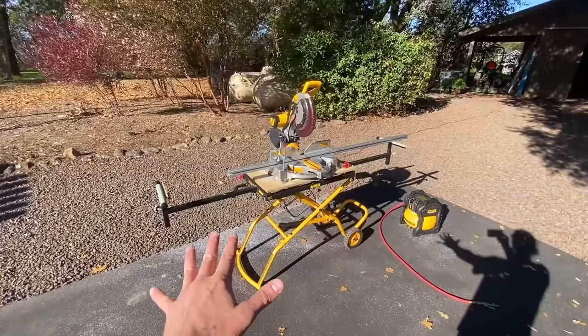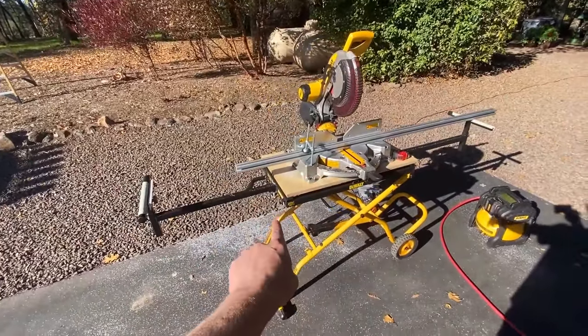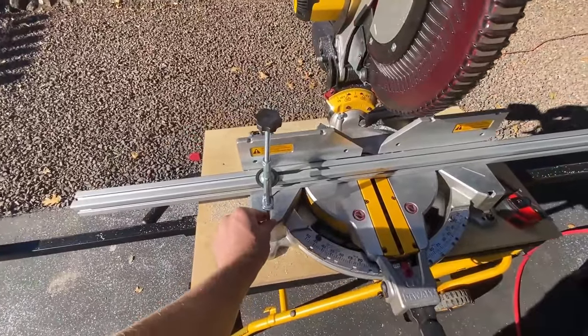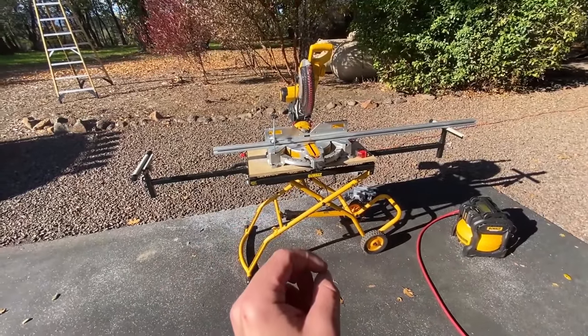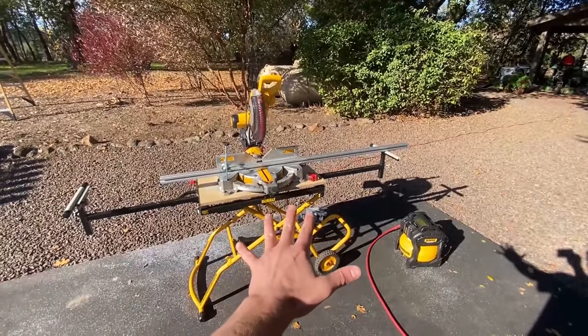This right here is the setup I use to cut the 80-20 aluminum extrusions. It consists of a DeWalt miter saw, a DeWalt rolling stand that allows it to fold up and go against the wall, one clamp, and an air compressor to blow off all the dust. It's a little bit pricey but you're going to get super precise cuts resulting in the best possible setup in the van. Links to all these parts in the description below.